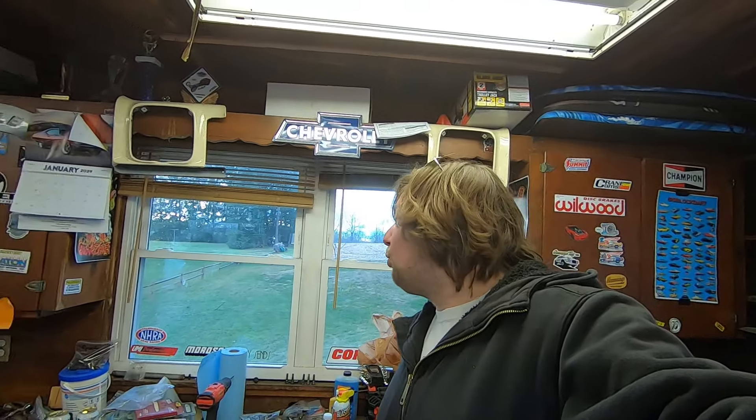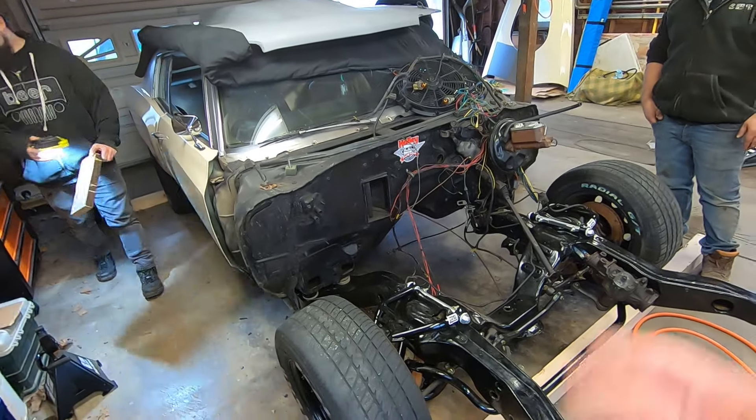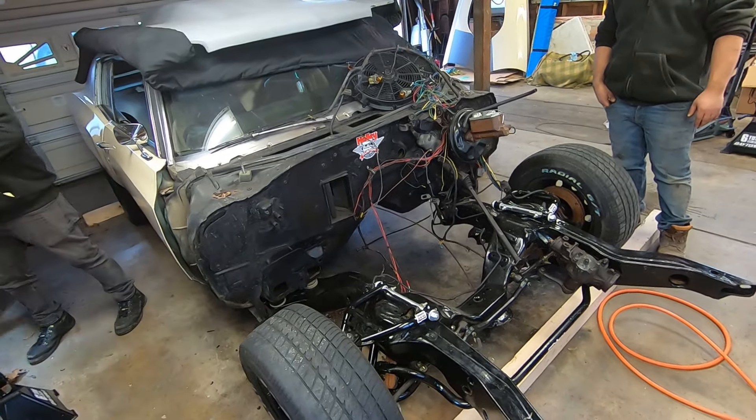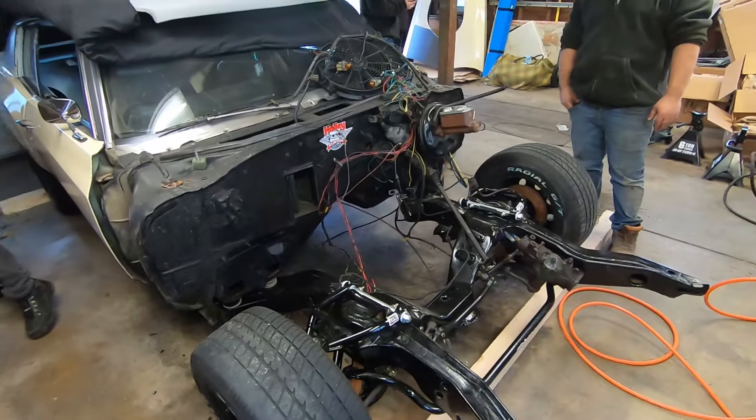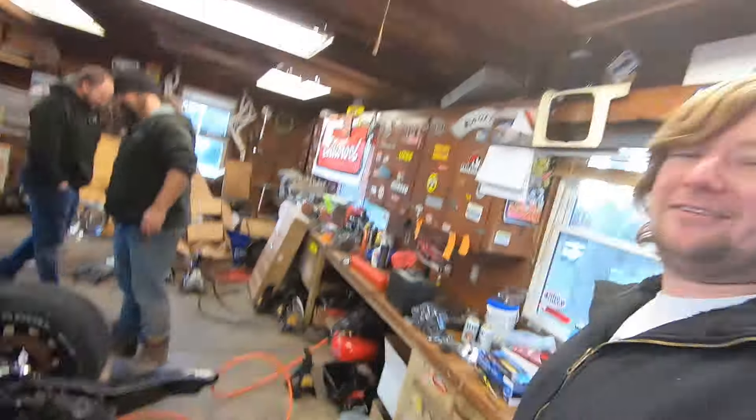Hear the wind? Yeah, it's really windy. All right, well, stay tuned. You'll see it next time when it's got a face back on it and the all-new electric engine he's put on. I'm not supposed to tell anybody about that. Later.